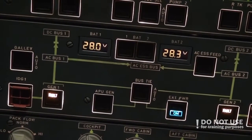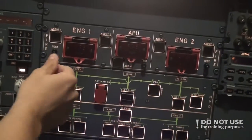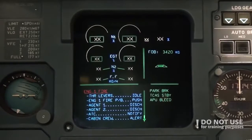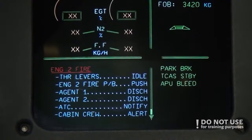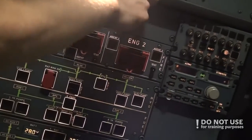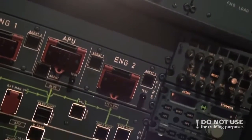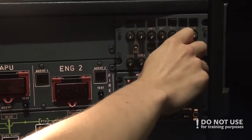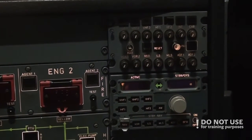The last thing to do is the engine fire test, which will be done similarly to the APU fire test. We press the test button — engine one and engine two. After the engine fire test, we check audio switching is in normal position. The third occupant audio panel is on and set to PA, which means the cockpit voice recorder will also record what the cabin crew is saying to the pilot. This is important.